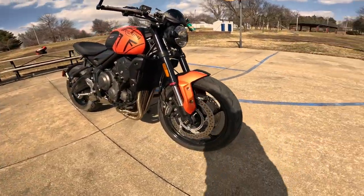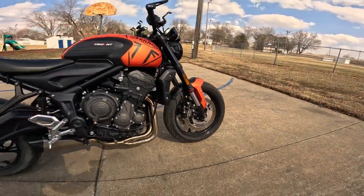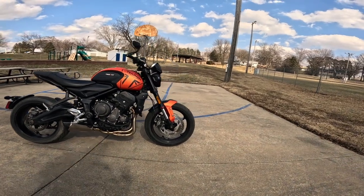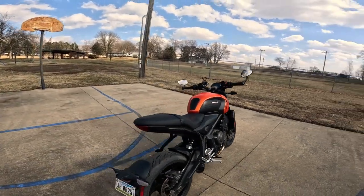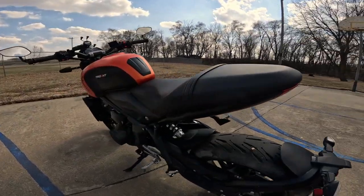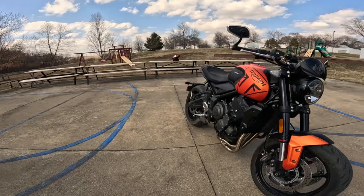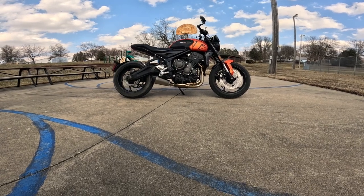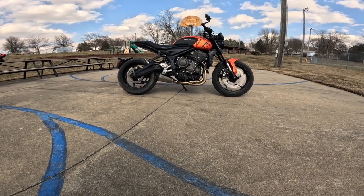The front tire is a 120/70-17 — it says Michelin Road 5 on it; those are very good tires. The rear is a 180/55-17, so it's got 17-inch front and rear, just like any good sport bike should. The fuel tank is about 3.7 gallons — that's 14 liters. Wheelbase — and you're gonna know what I like — is 55.2 inches, that's 1401 millimeters. I love any bike with a 55-inch wheelbase, and this is one of those.